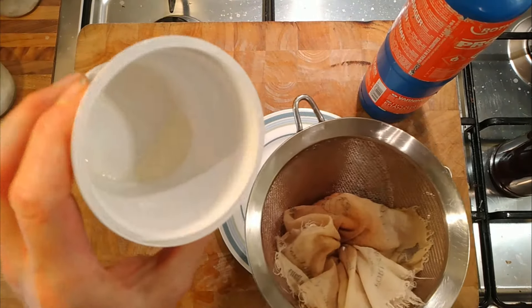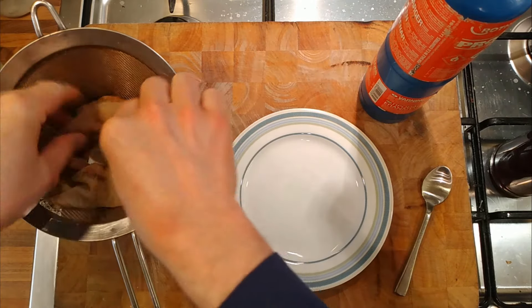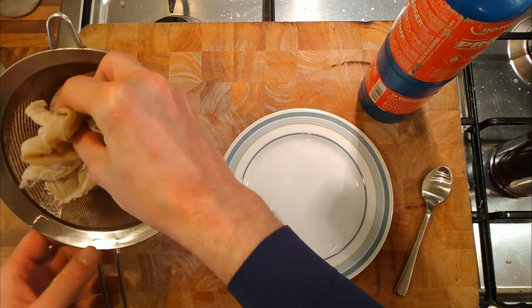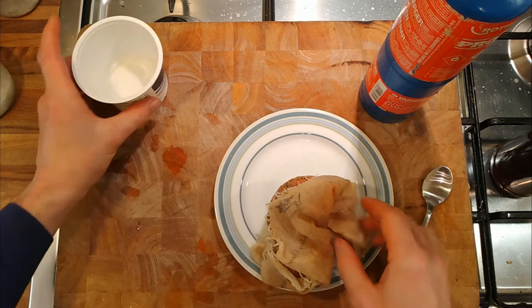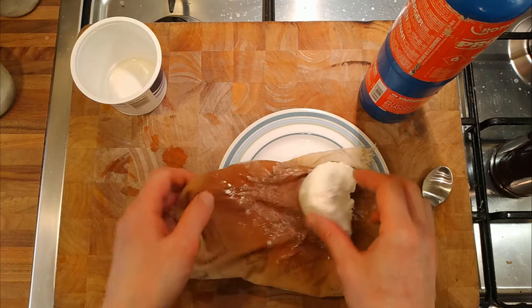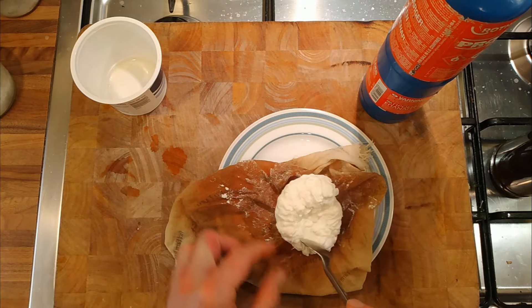So we've had some whey come out of it — not a lot. Probably should have mixed and puréed it first, then we'd certainly get more whey coming out that way. Let's get it out and see if it's firmed up. Oh, it's firmed up — it's certainly firmed up loads, hasn't it? Look at that. How does it taste?